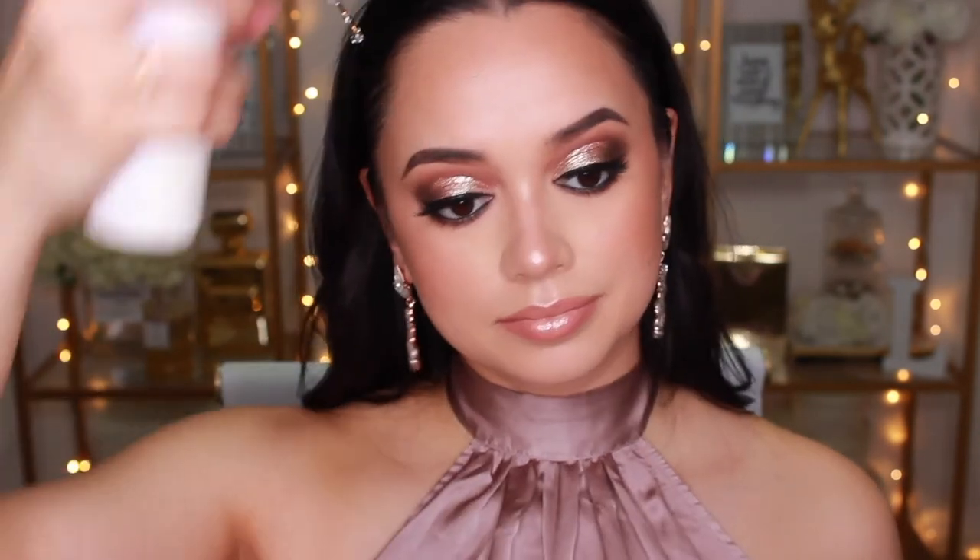That's pretty much everything done — all that's left is to set the face with the Urban Decay Chill Makeup Setting Spray. And that's the finished look! Let me know what you think in the comments below, give the video a thumbs up if you enjoyed it, and subscribe so you don't miss a video. I'll leave a full product list in the description along with all my social media accounts. Hope you're all having a fabulous week — I'll catch you in my next video. Stay glowy!